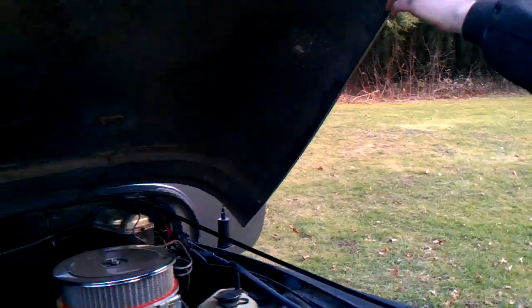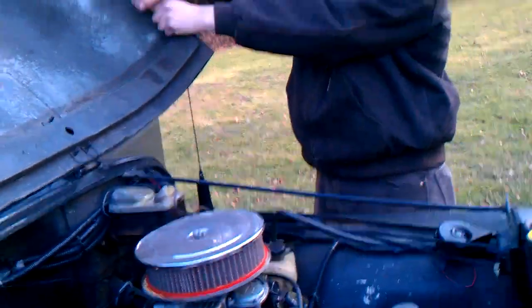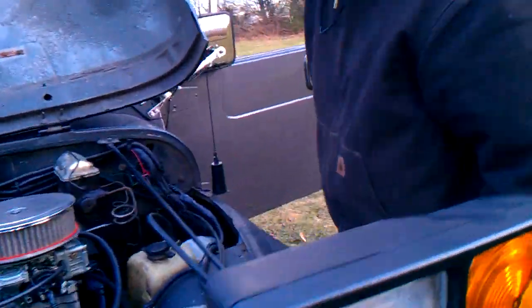I'm going to show you my exhaust today on the Jeep. I haven't done an exhaust video with this — I've just done an overall view.